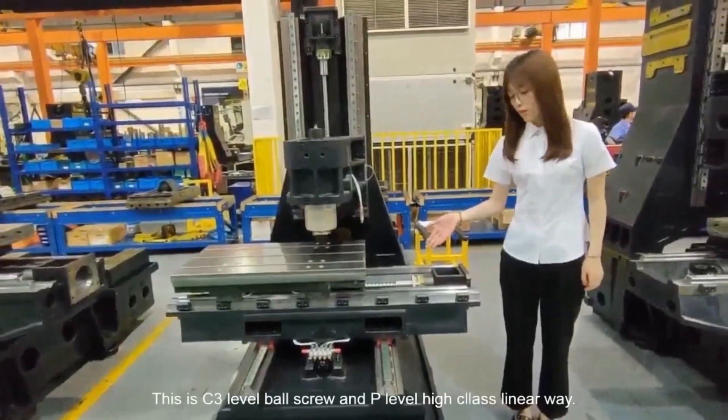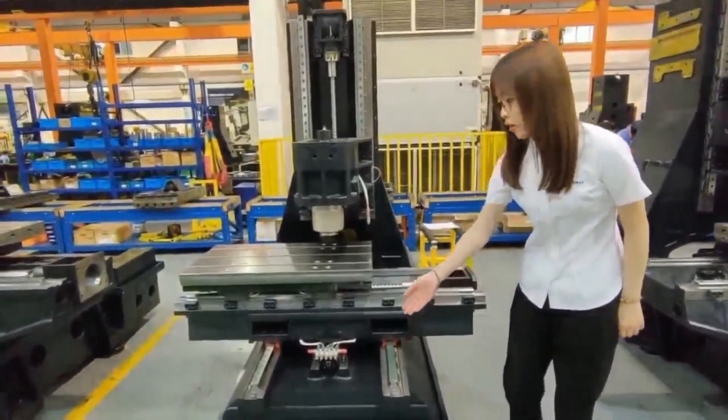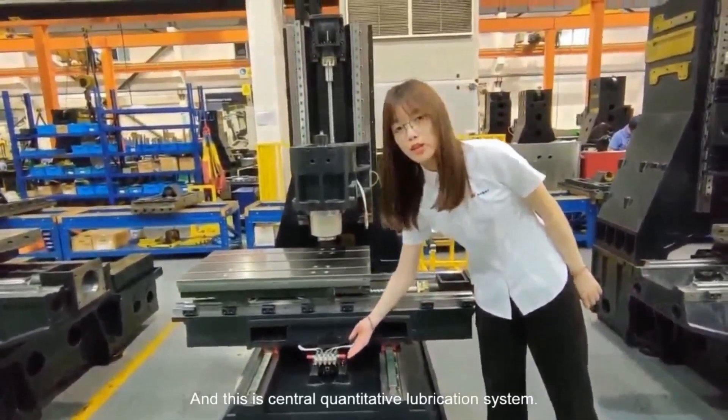This is our C3-level ball screw and our P-level linear way. And this is our lubrication system.